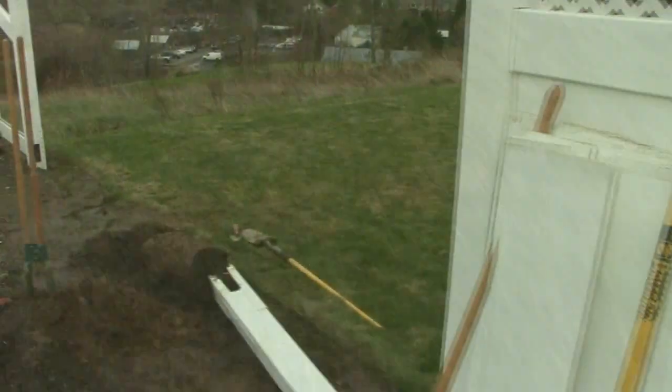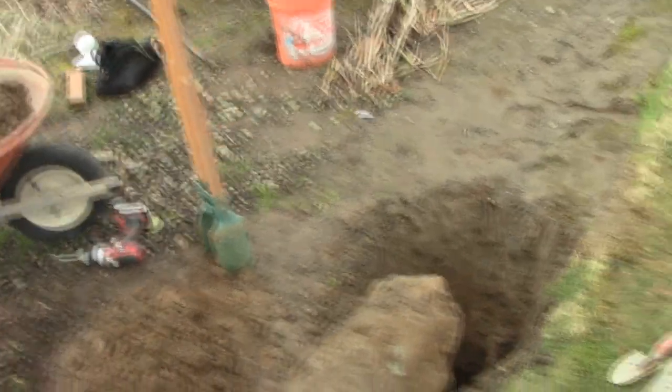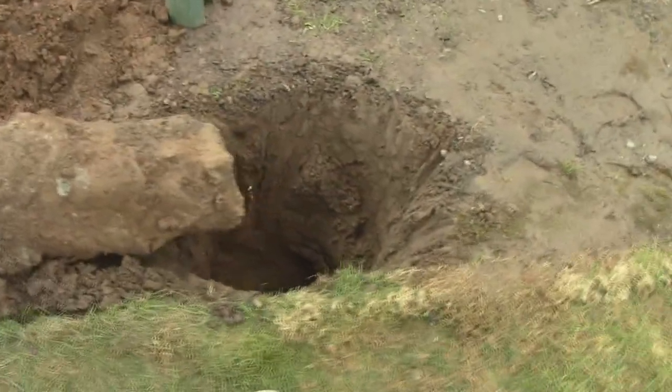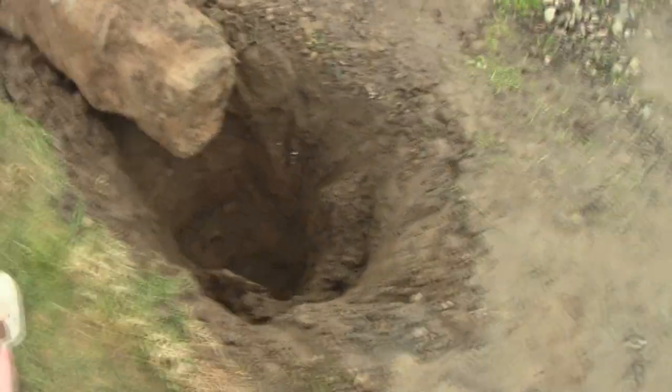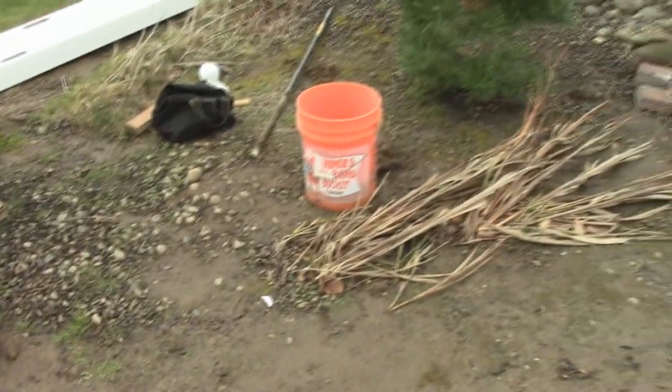Let me show you how to get this post out of the ground. First, let's take a look at the two posts that have gone bad. You can see one is already out of the ground — take a close look at the size of that hole. If we try to put a new post in there and fill it with concrete, we would wind up with five or six bags of concrete.